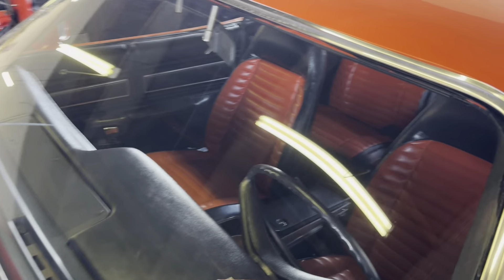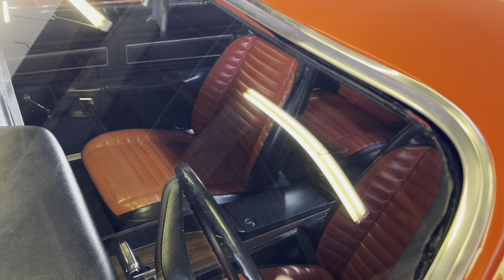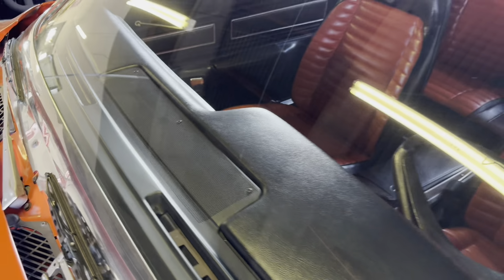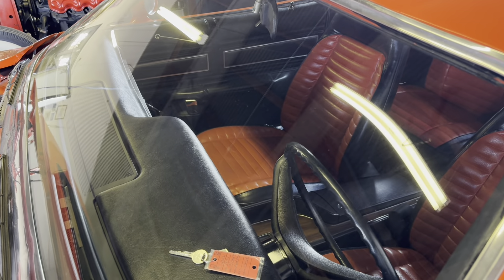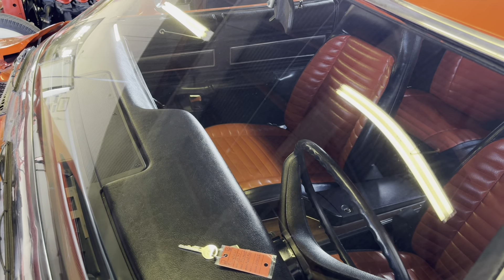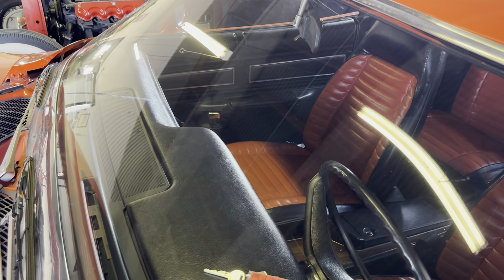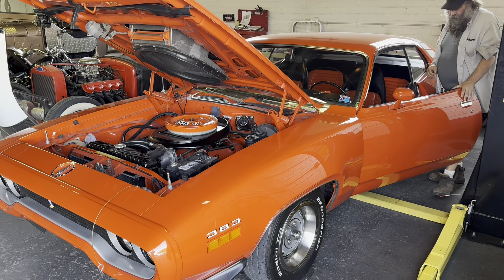Evan just noticed it's actually a non-tinted windshield, which is getting pretty hard to find. Usually there's a band on the top if they're tinted. I don't think it's actually the original windshield - there's usually a Pentastar in the middle. They put a clear windshield back in, which you can't even really get anymore. If you're doing AC I almost would have put a tinted windshield in, but it's not a big deal.